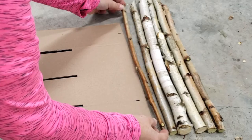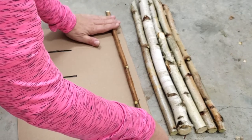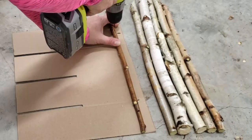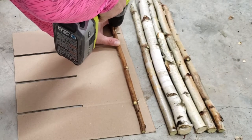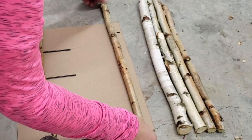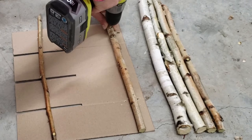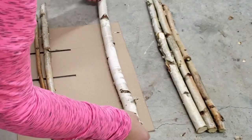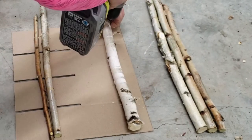I just take the branch and where I cut the bottoms I align it with the bottom of the template, and then I did a quarter turn with each of the branches so that this was the side of the branch that I was drilling through and the fronts would remain the same. So I just drill down in both places where I put the template, make sure that it's that quarter turn, and drill all the pieces that you want.